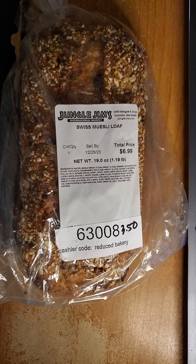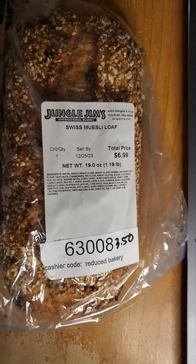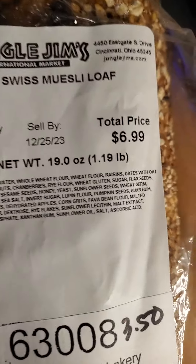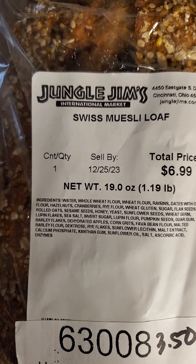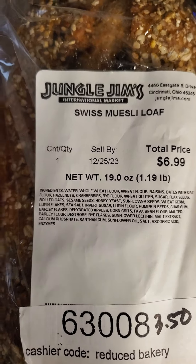This review is of Jungle Jim's International Market Swiss Muesli Loaf and I don't have any information other than what you see here. I wonder how good is this for us — whole wheat flour, oh that's good, flaxseed — unfortunately it